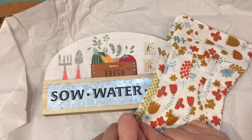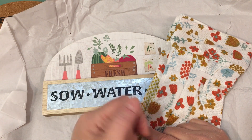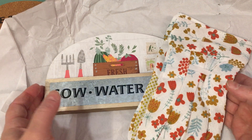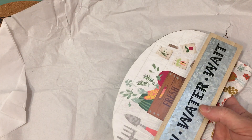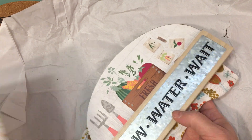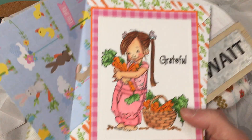If you guys don't already follow Elise, she's Lisey46 here on YouTube. I will link her channel in the description of this video and you have to go check her out. She makes incredible home decor and does such sweet things all the time — cards, tags — you will love her channel. So if you don't already know Elise, go check her out.